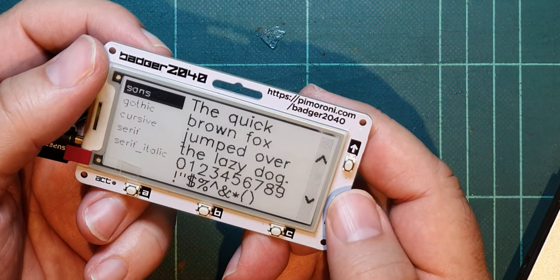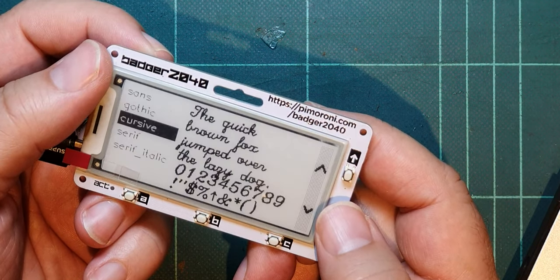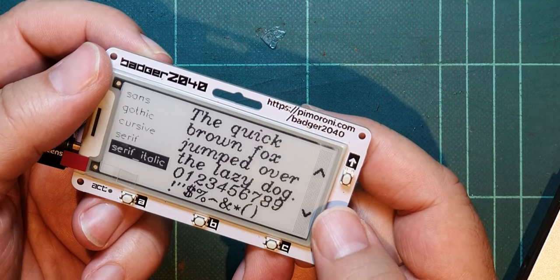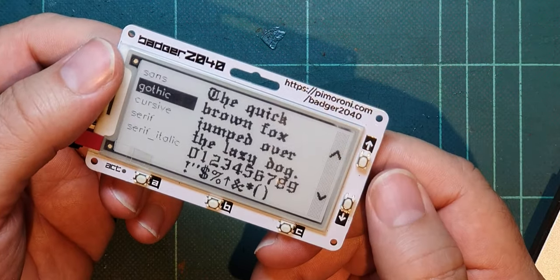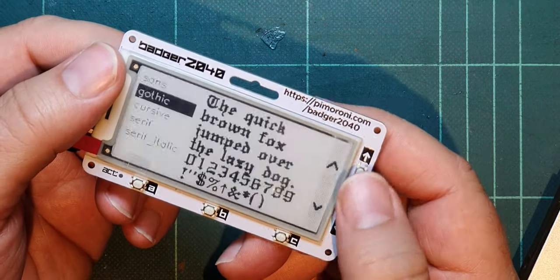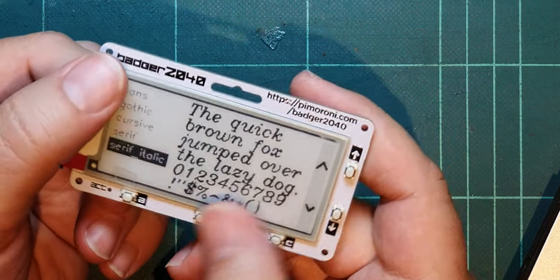Fonts. That's gothic font there. Those fonts are lovely. They must be part of the firmware. Are they stored on the internal device? I've got no idea. That's how we select the fonts. I wish I knew how to go back. Doesn't look like there is a back or select specifically. So that's just a font demo.